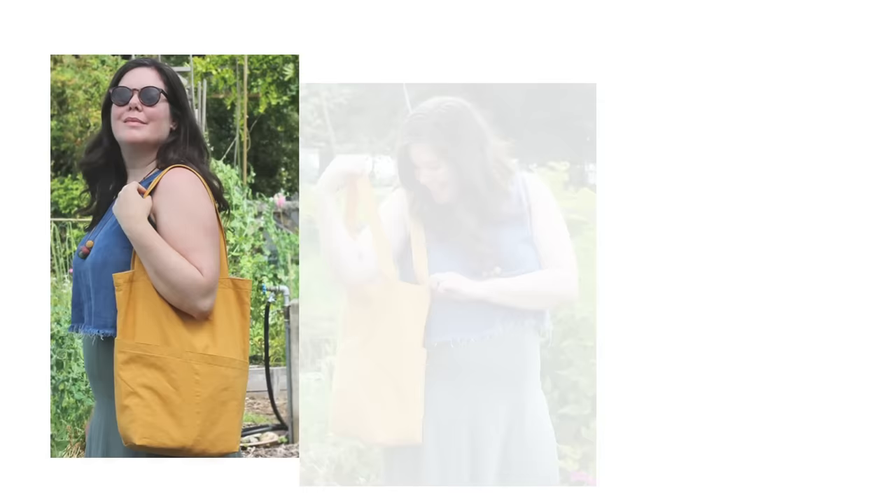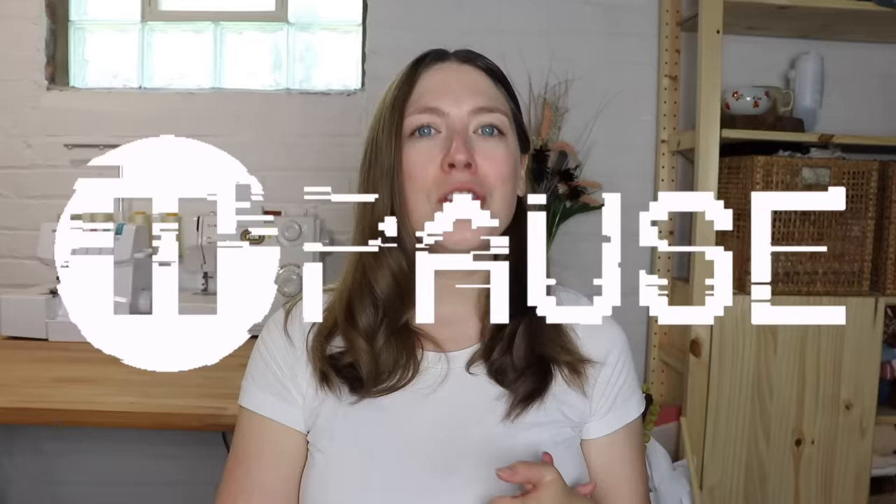Our last category is accessories. First is the Costa Tote from Helen's Closet — you do need to sign up for her newsletter to get it. I like this one because it's really roomy, comes with a lot of different pockets, and it's reversible. I've made this one before and used it to carry my knitting when I took my kids to the park — it was perfect.